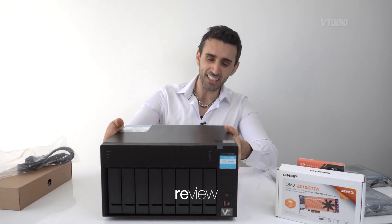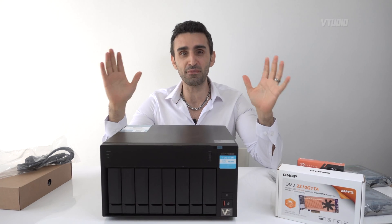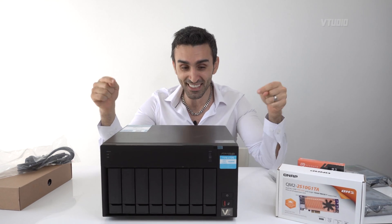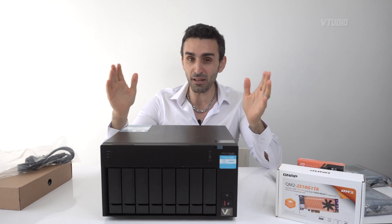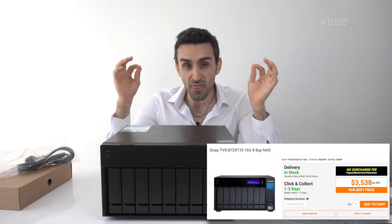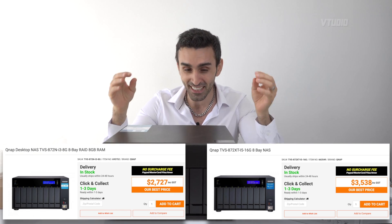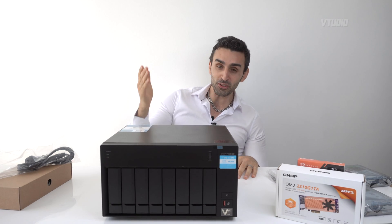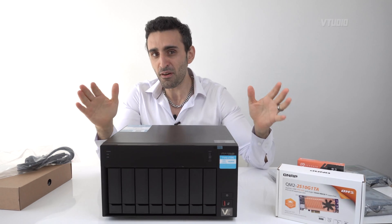Hey guys, today I have a treat — it's a TVS 872N, fresh out of the factory. This is QNAP's latest eight-bay NAS, and I'm telling you right now this is the eight-bay NAS to get. You might have heard of the 872XT — this guy is $1,000 Australian cheaper than the 872XT. This is the best value eight-bay NAS I have seen. It's almost as cheap as my four-bay XT NAS.